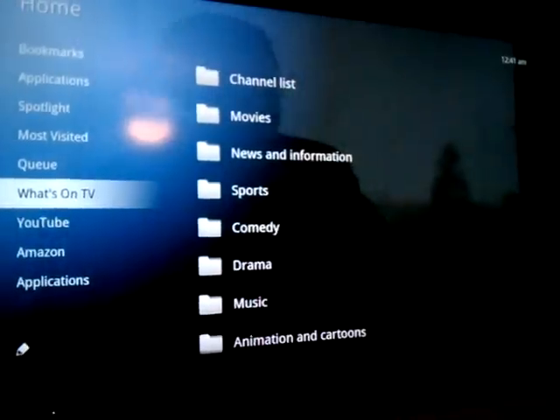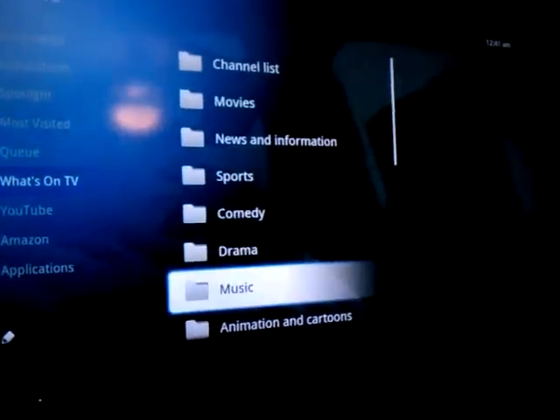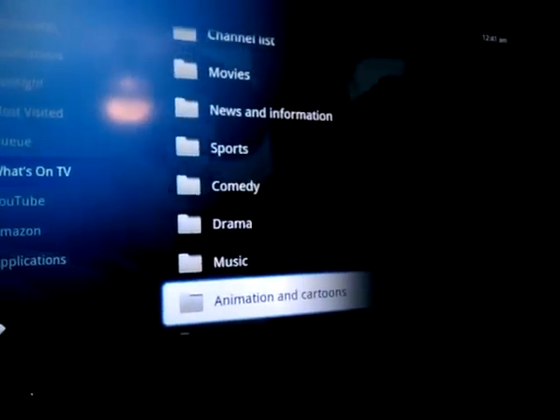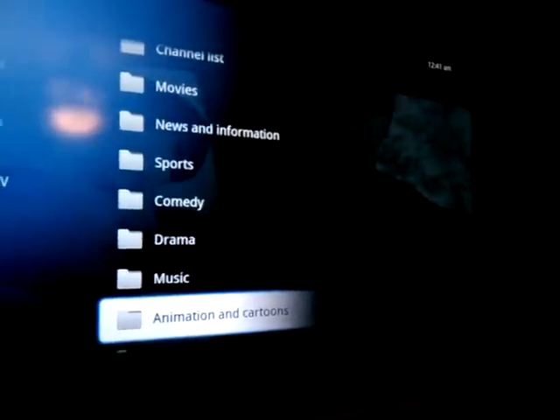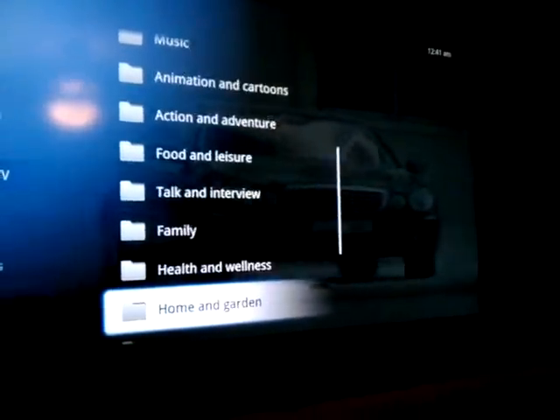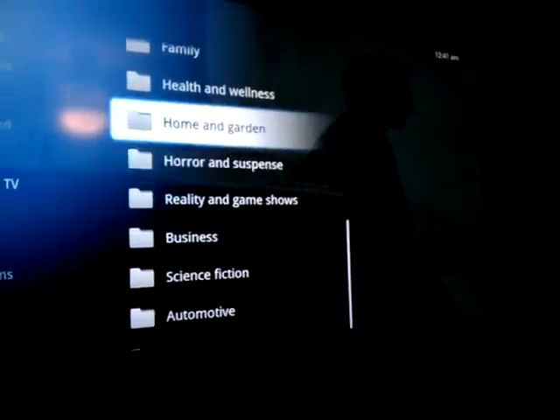If you take a look to the right, you're going to see channel lists — movies, news, sports. The television system you're looking at, whether it's satellite, Fios, or cable, has a subcategory. All the way down: horror, reality, everything you can possibly imagine.